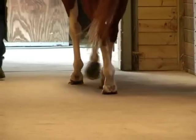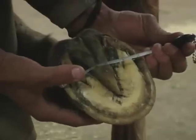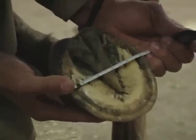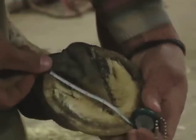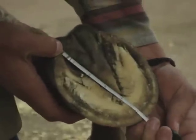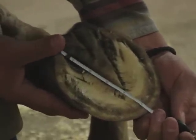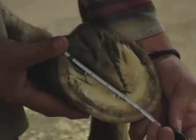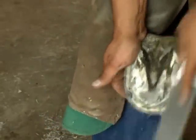Size selection: to find the correct shoe size for your horse, using a tape measure, you would measure the width at the widest point of the foot. To measure the length of the foot, keep in mind that the distance from the toe to the medial heel may differ from the length of the toe to the lateral heel, so be sure to measure from toe to the longest heel.